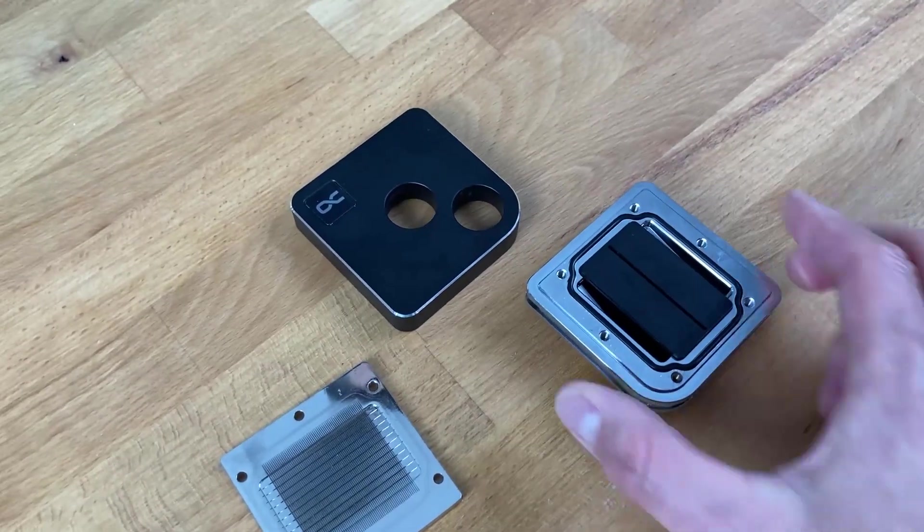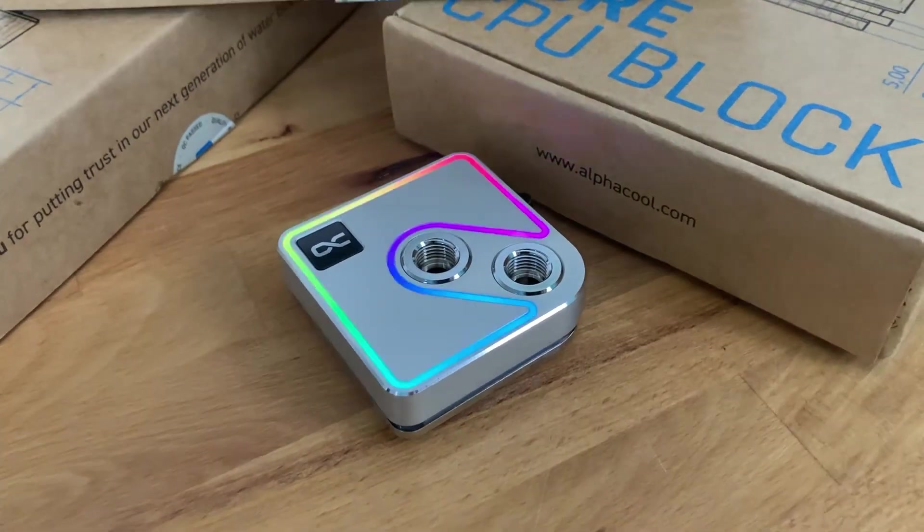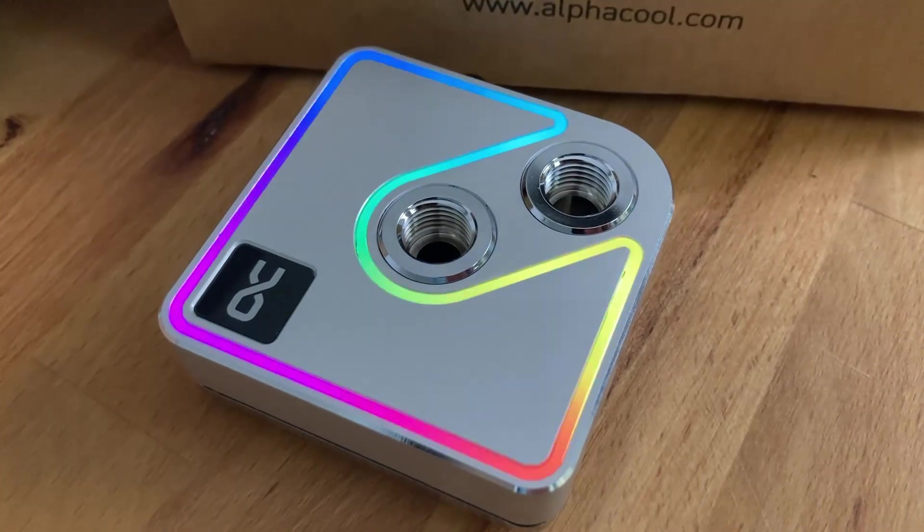Would I give the CPU block a recommendation? Definitely. It's one of the best performances I've seen in a very long time — maybe ever — on a CPU cooler. From performance, optics, haptics, and many other points, I can only say good things about it.